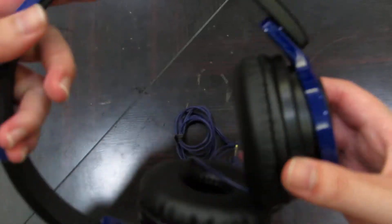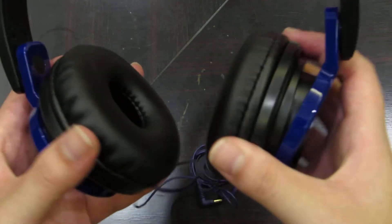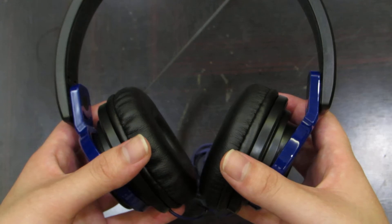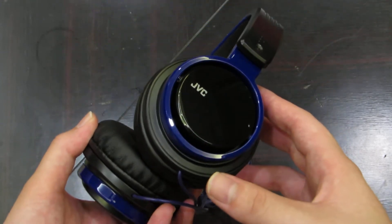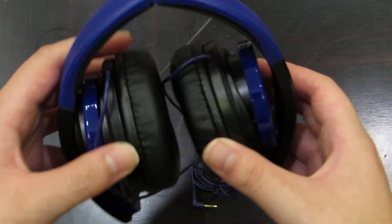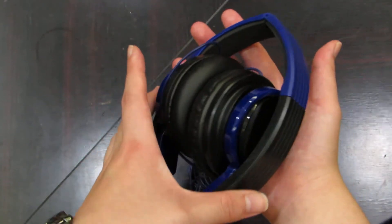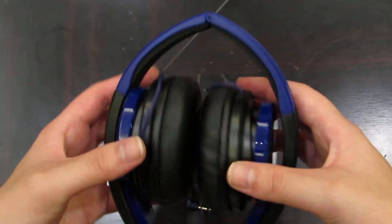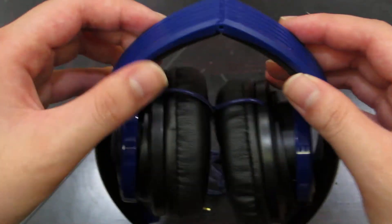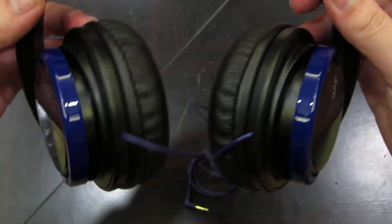This is the headphones — looks pretty gorgeous, very small and compact. The cups rotate down and rotate up — very nice. It's actually very small, just the size of my palm. Very nice blue color, and the headband kind of folds too, so it's very portable.